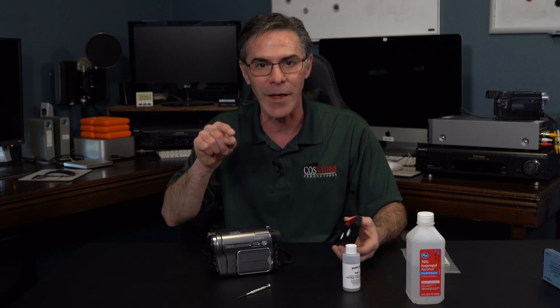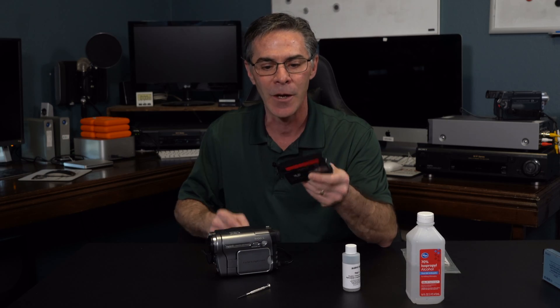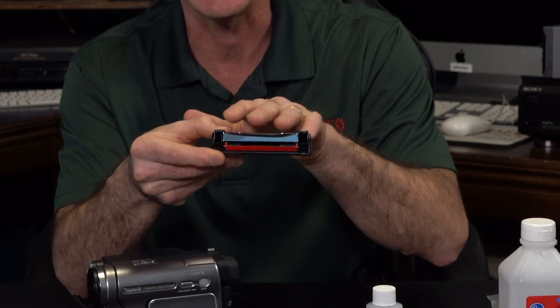Well, why is that happening? It's because the heads are getting clogged from your old tape. The tape is just deteriorating and starting to break off these little micro pieces and clogging in the heads.